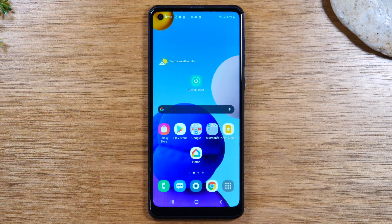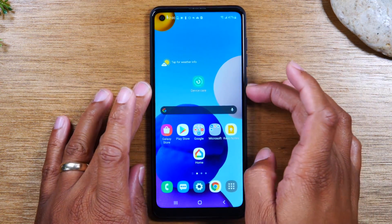Today we're going to walk you through how to use the Samsung Galaxy A21 for beginners. We're going to start with the buttons.